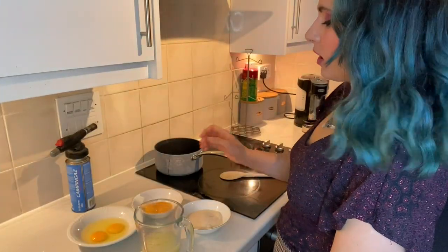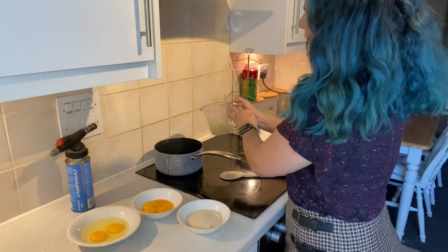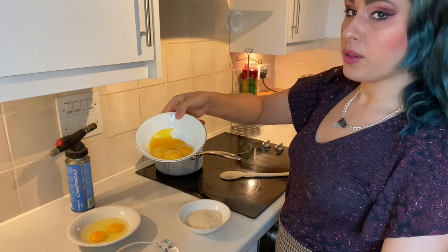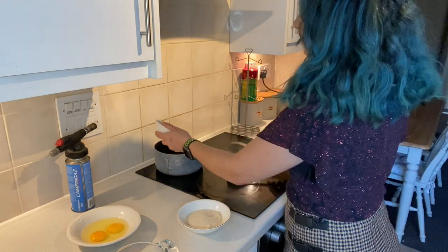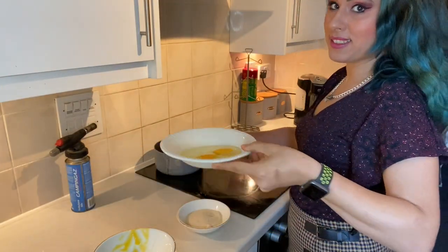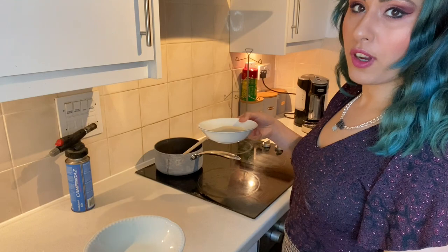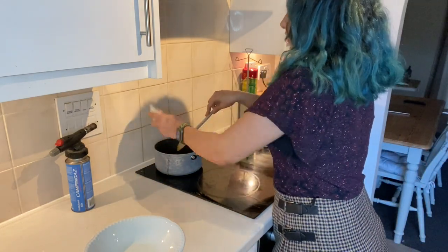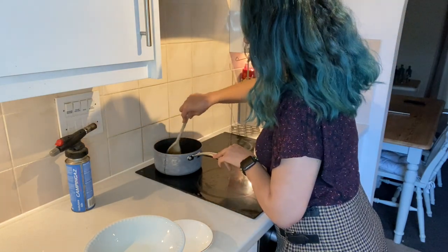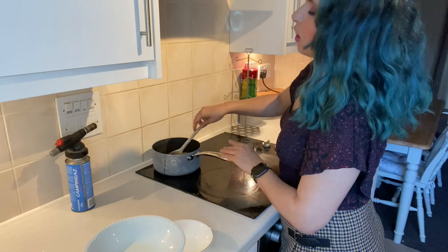Okay, so for our lemon curd filling we need 150 millilitres of fresh lemon juice - that's going to go in our saucepan. We need four egg yolks, two whole eggs, and 105 grams of caster sugar. Stir that and incorporate it all together.